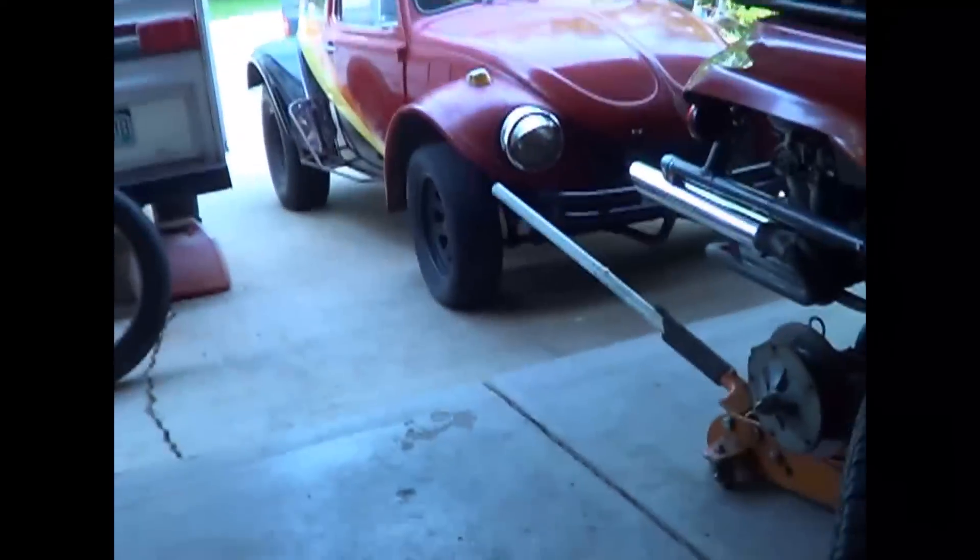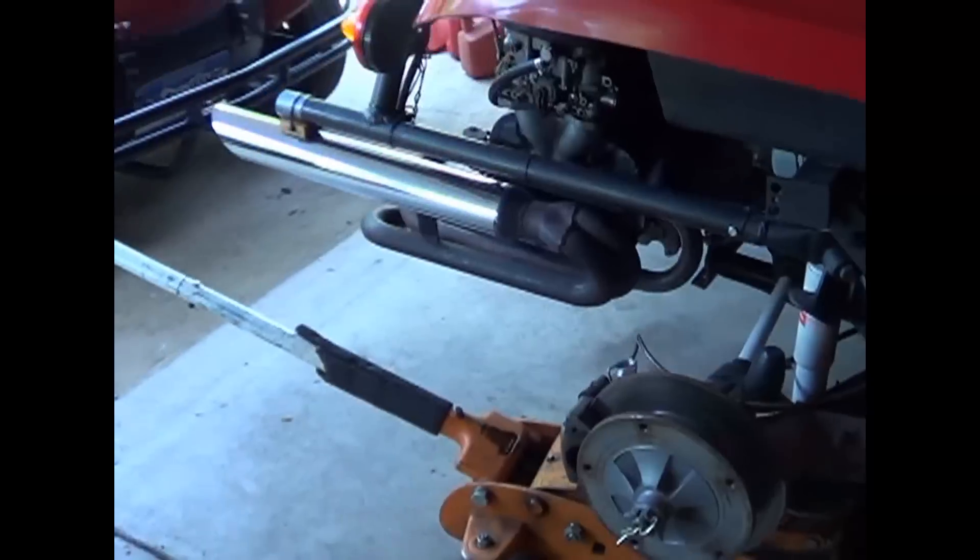Hey, you're out in the garage with Easy Jeezy. I have a situation with my emergency brakes I'd like to make some folks aware of.